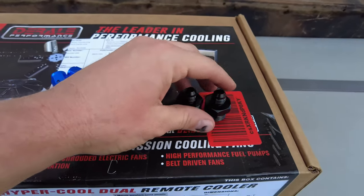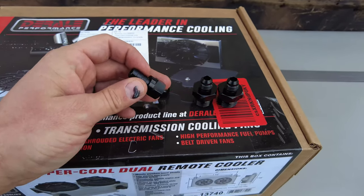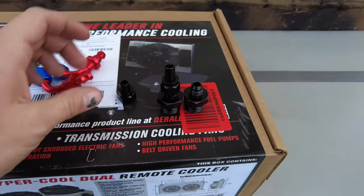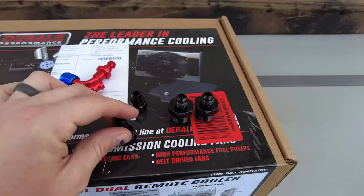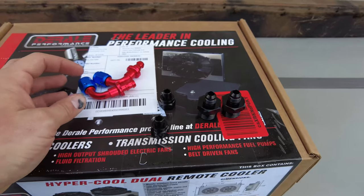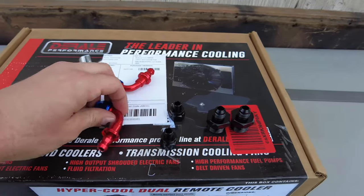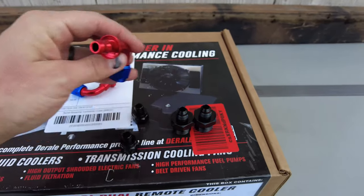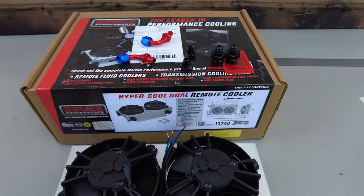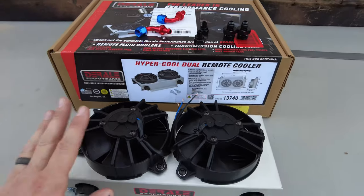These two fittings screw into the bottom of the trans cooler, and these are two 3/8 barb fittings that would go right on there. But with how I'm mounting the trans cooler, I don't want the rubber hoses to kink going into it, so I bought two 90-degree elbows that will screw right into these fittings. I will have links in the description to the 90-degree fittings and this trans cooler.